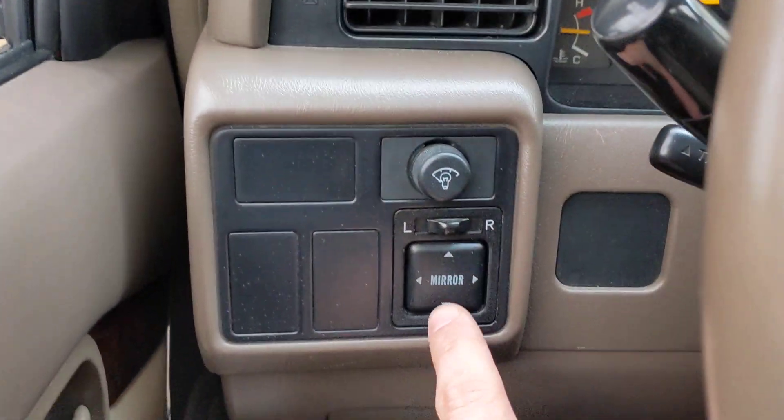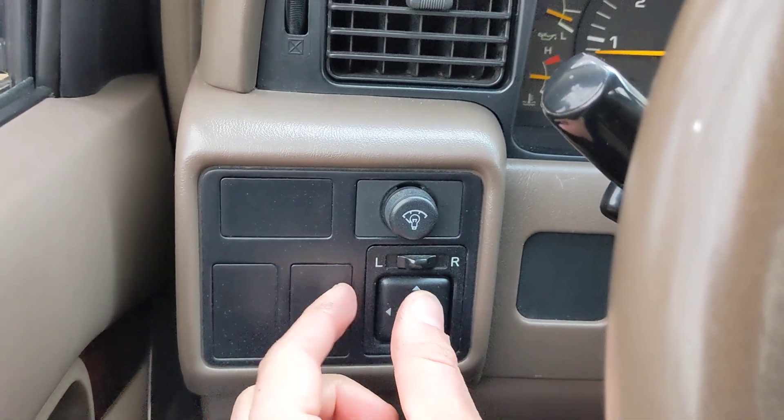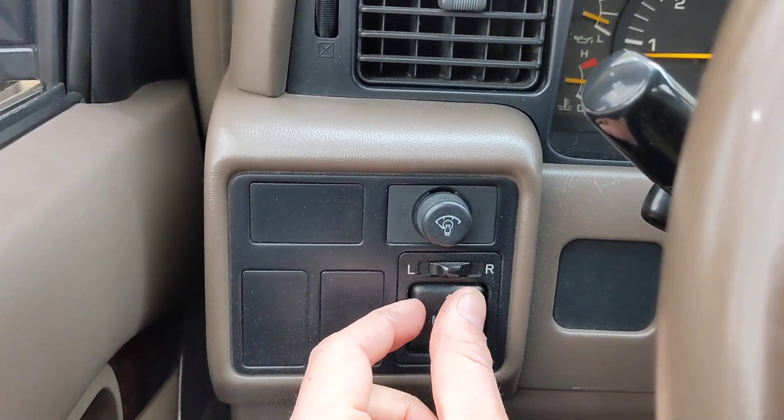This video is to show the function of the power mirrors controlled with the switch on the dash on the driver's side. It's in the center.